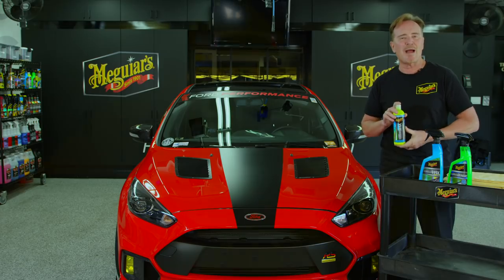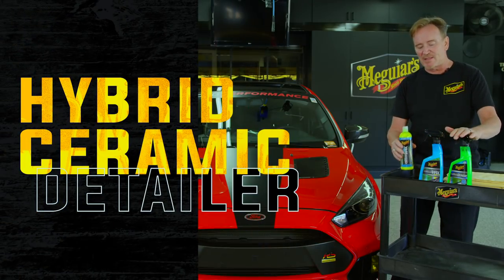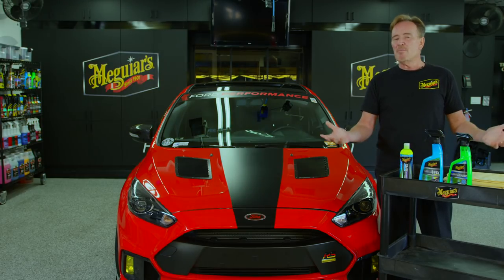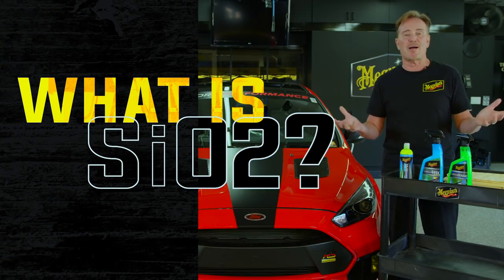Here with our hybrid ceramic liquid wax, and we take it a step further with the hybrid ceramic detailer as a nice light-duty maintenance product. But what is this hybrid ceramic, or SiO2 technology, all about to begin with?